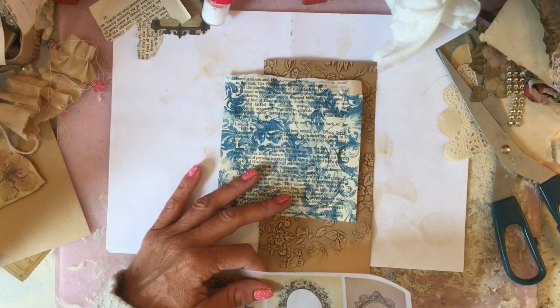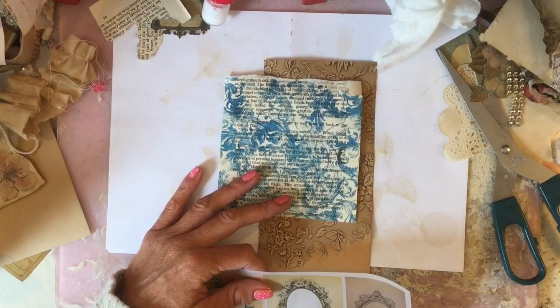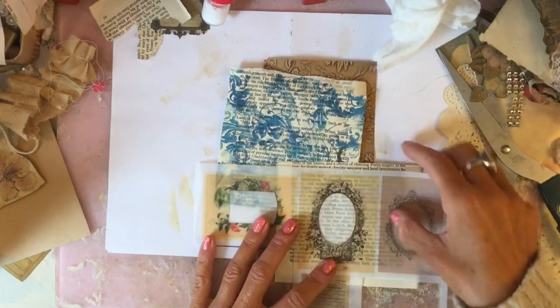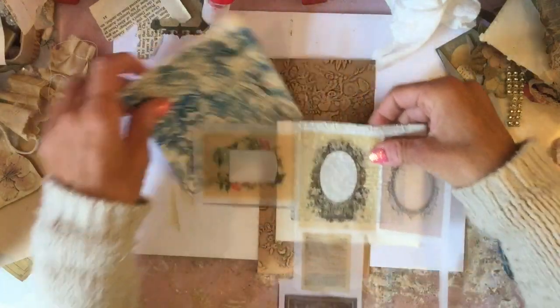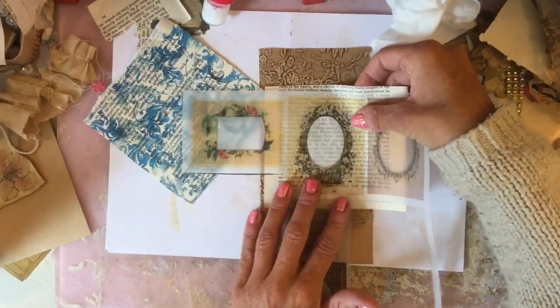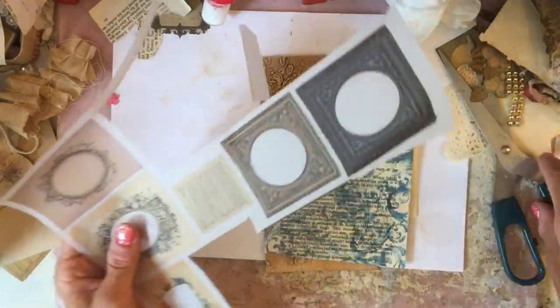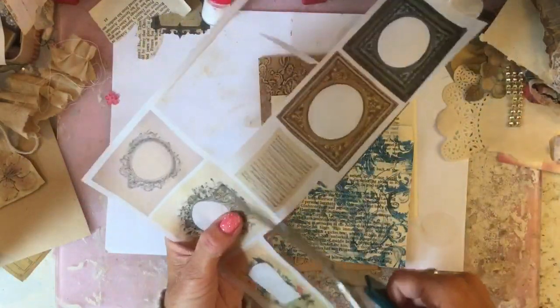I thought that would be lovely to have on this piece, however I'm now wondering whether I might prefer it on that washi, or we could use the page - that's quite nice as well. Let me just cut this out, I'm going to use this one I think.